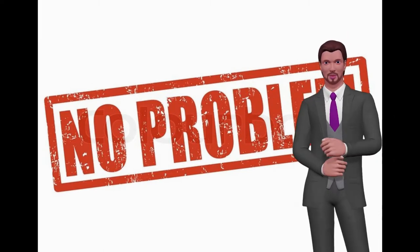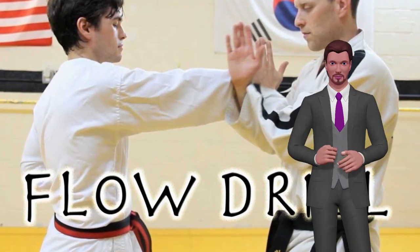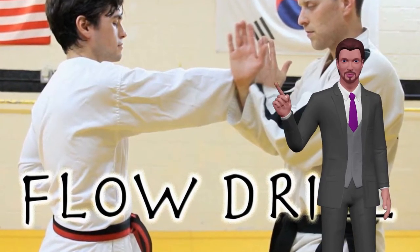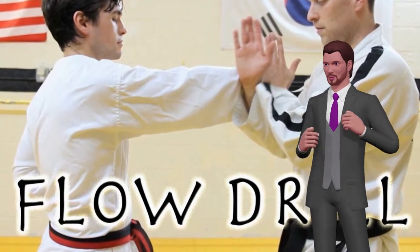Since many of the students had a problem with the flow of their moves, he introduced what the masters of old called a flow drill, and what this has evolved into in today's modern martial arts. Once you learn the lesson of the flow drill, your speed and power will double instantly.